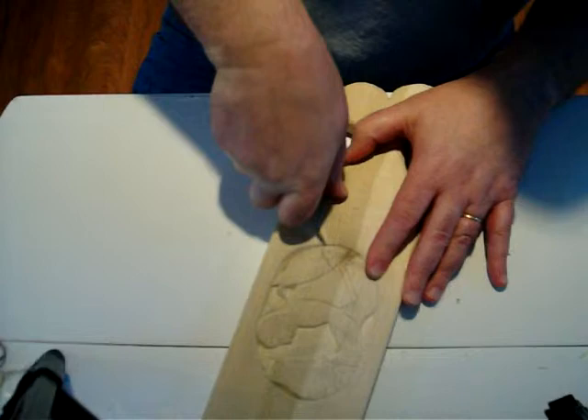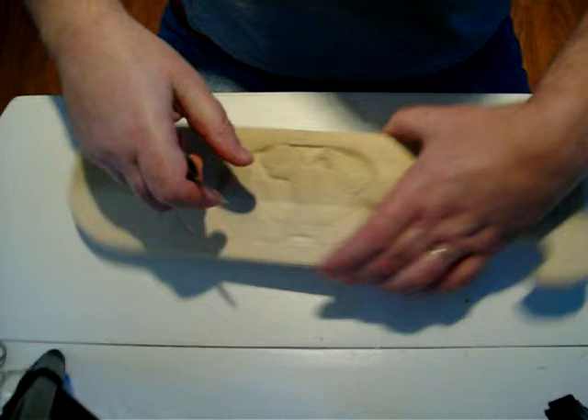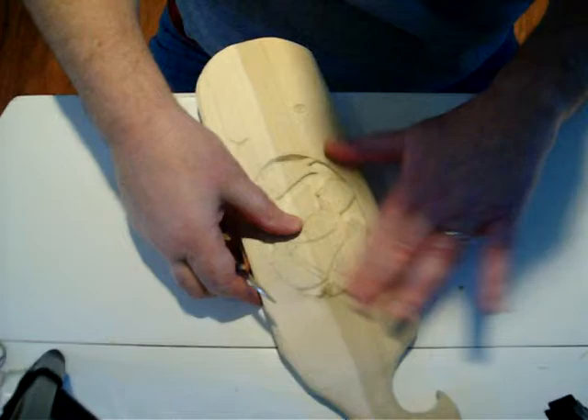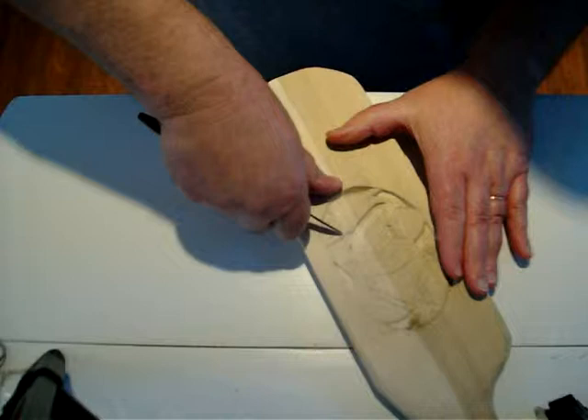Same kind of cut — I am not taking out a lot of wood, I am just defining that line, going back and forth. I am not going to do every detail on this, but I am getting close. I am going to do the other fish's gill.